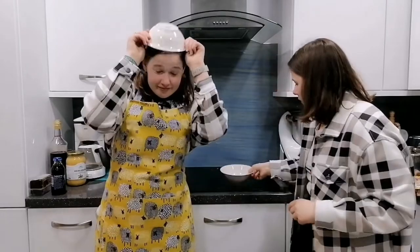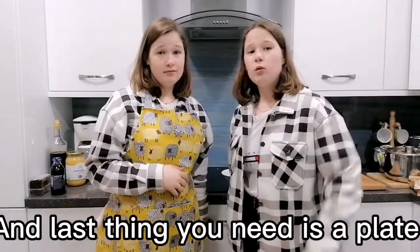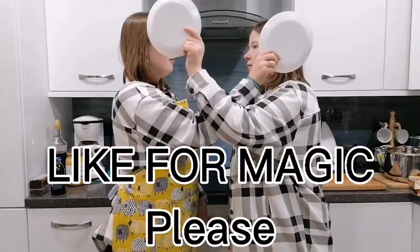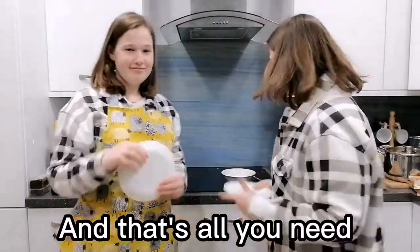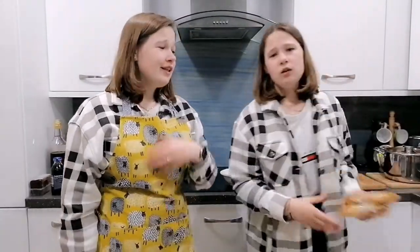I said we're doing it our way. So all you're gonna need today is a bowl. Another thing you're gonna need is a spoon. And last thing you need is a plate. And of course you need the noodles.